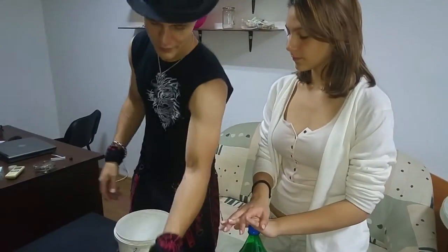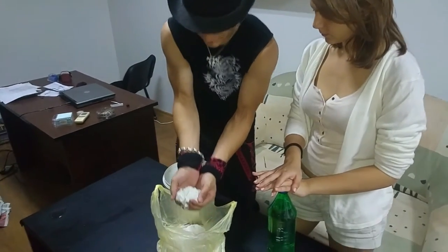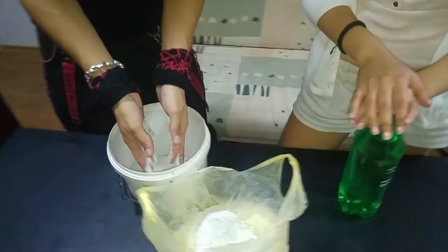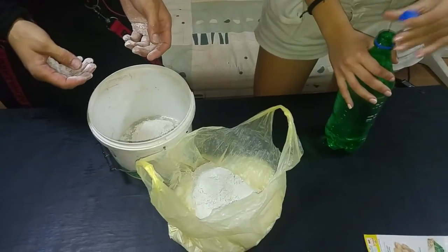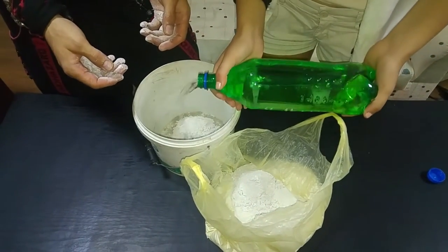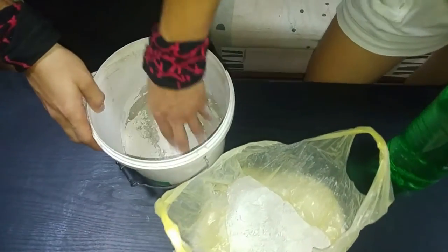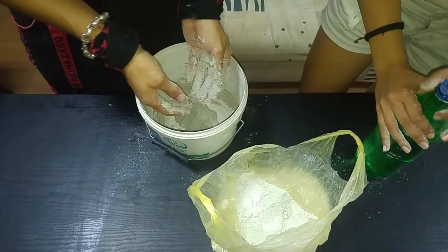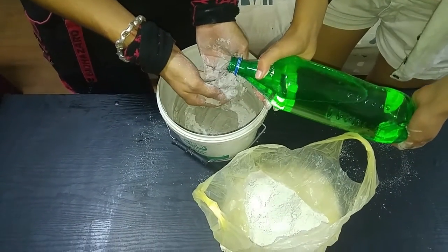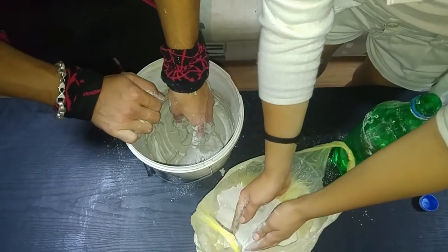Take the bucket, throw inside some water please — not too much. A little bit more though. More, just a little bit.